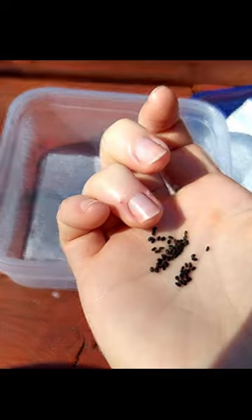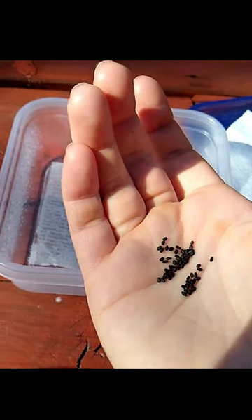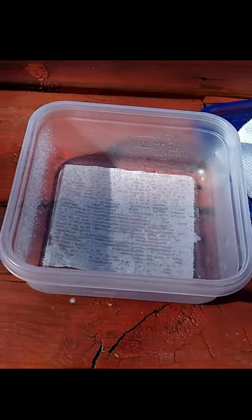Stick these seeds in a warm place. The seeds, most of the time, just sprout right up through that top piece of paper.